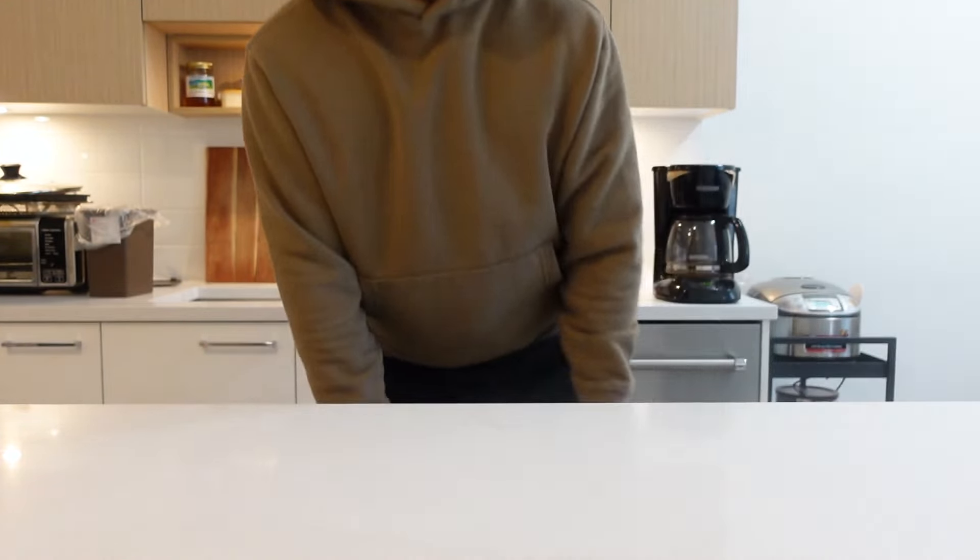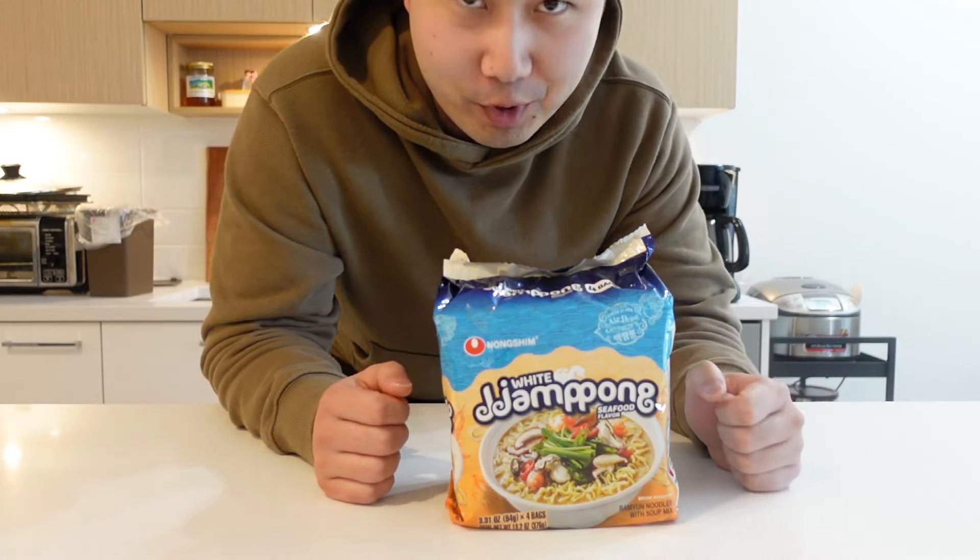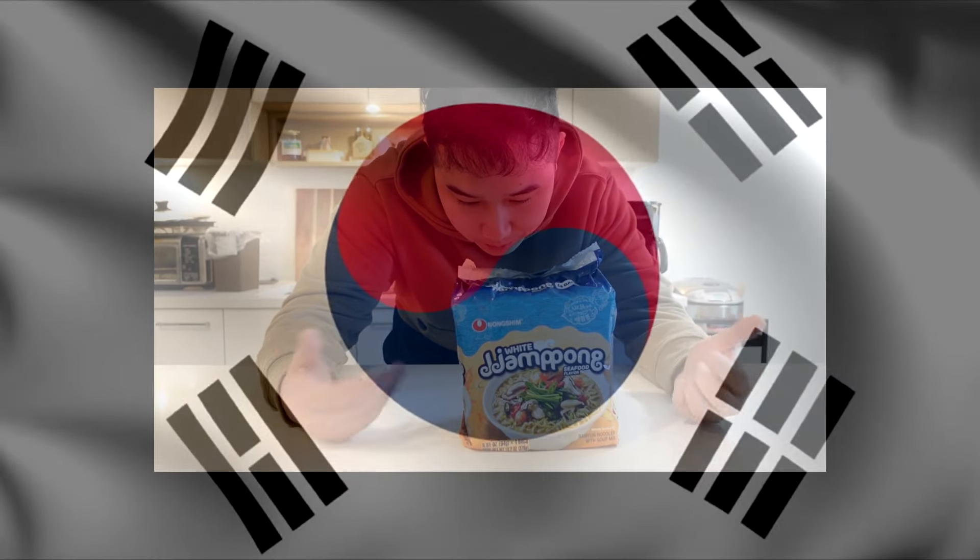Hey, what's going on y'all? White jjampong. Now, I'm not Korean. I'm not gonna pretend like I know what the heck I'm talking about here, but jjampong is basically this nice spicy seafood broth.